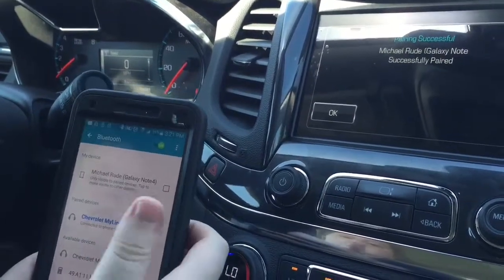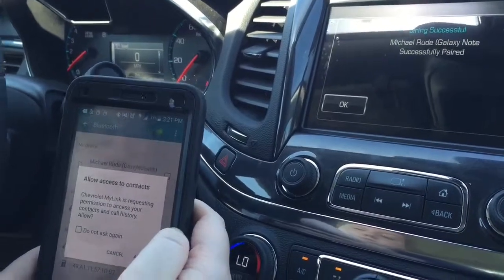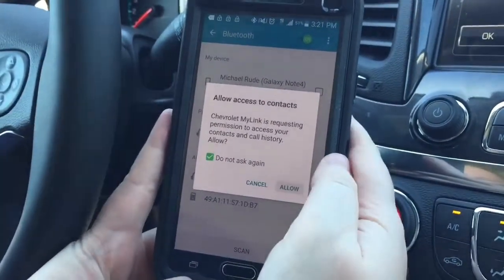And then you're successfully paired. But a few messages on your cell phone are going to pop up. It's just the Impala asking permission for your contacts, so you hit don't ask again and then allow.